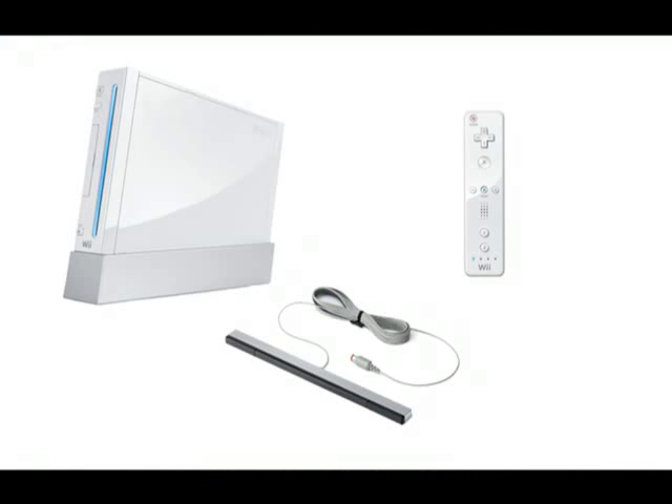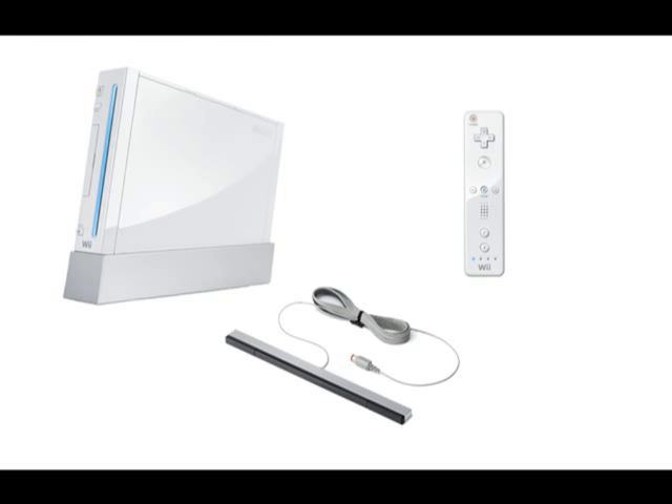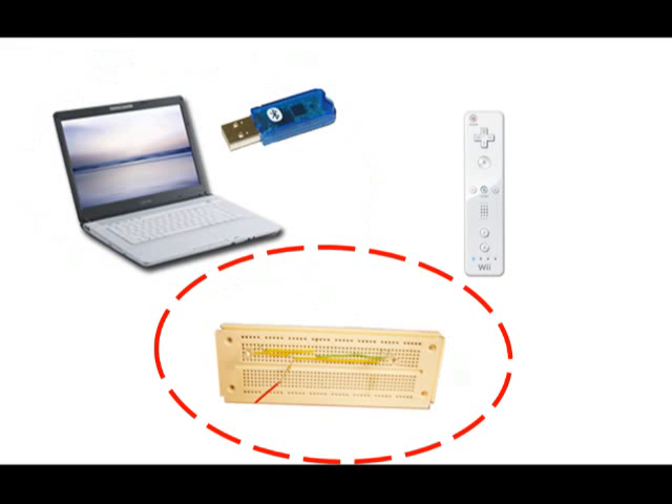Okay, a quick recap on what we have learned today. This is what a real Wii system looks like. What we have done is to replace the Wii console with a laptop and a Bluetooth dongle. And then we built a custom-made sensor bar to replace the Wii sensor bar.